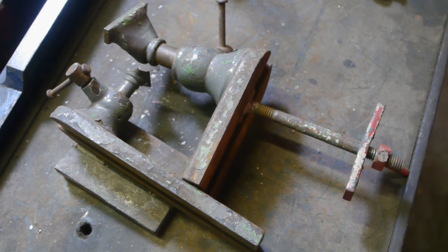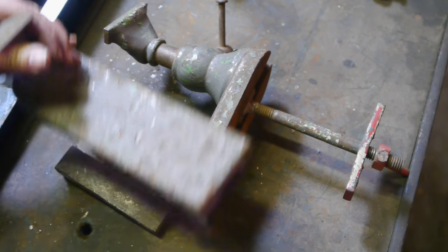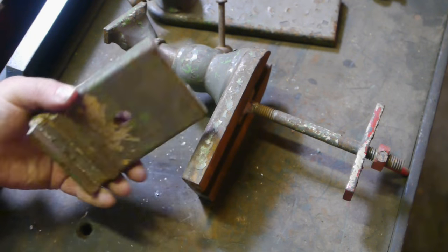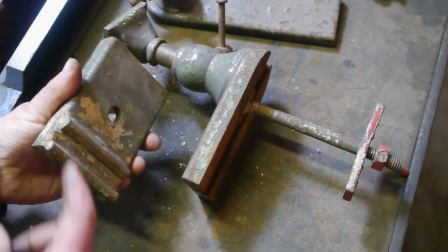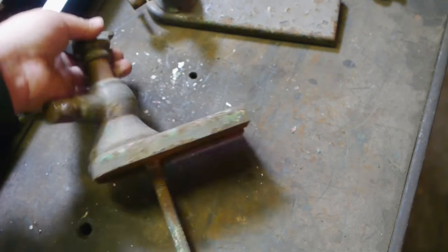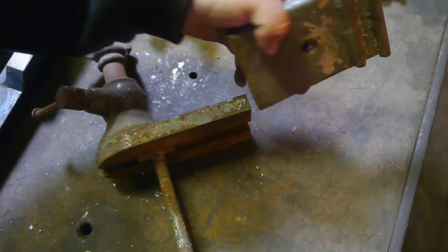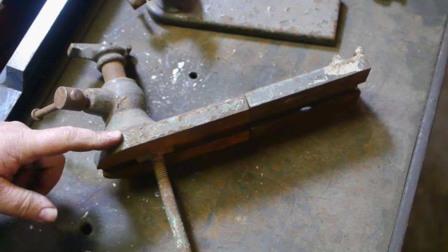These are the wood turning tool rests that came with the lathe, and I did a little investigating. This here is not original — it's way too small. This piece here, they made that into a piece that goes onto the waist. I think this is the original tool rest and somebody cut off this piece, because without it it's way too short.